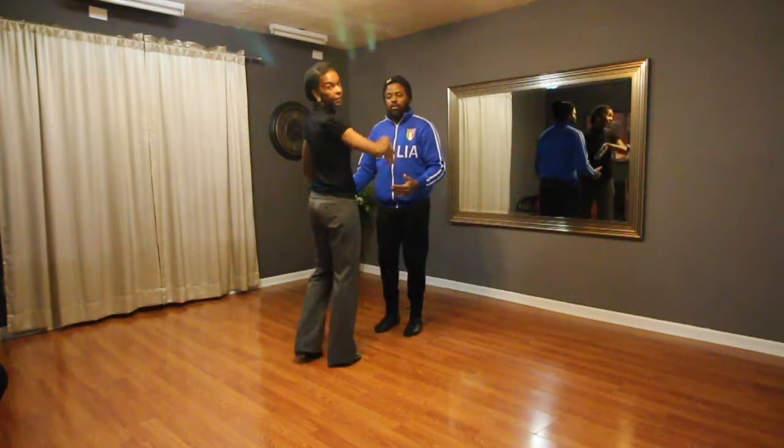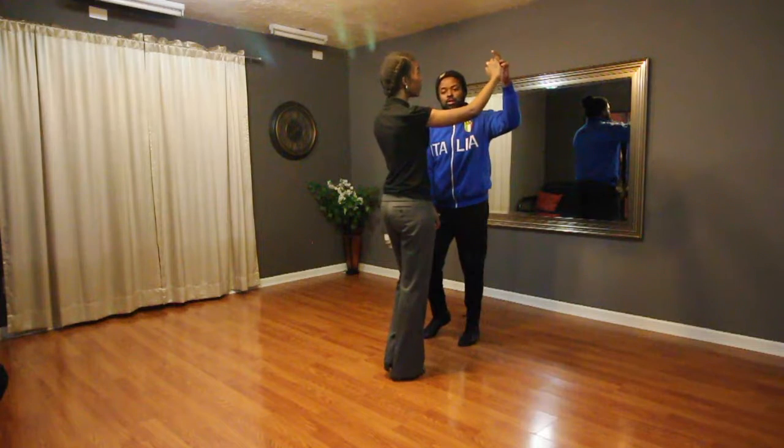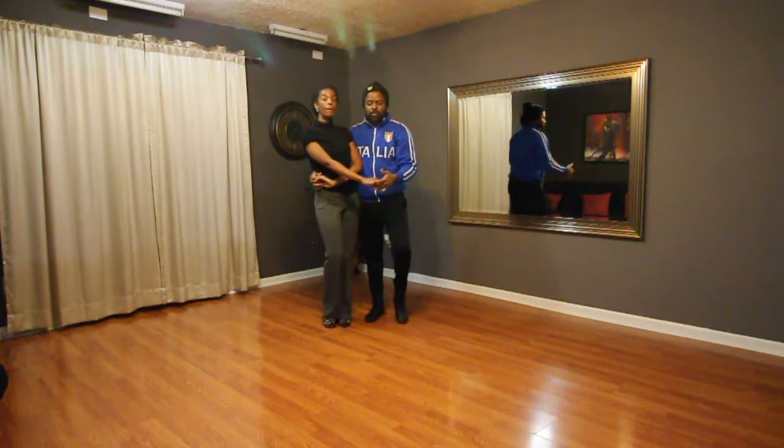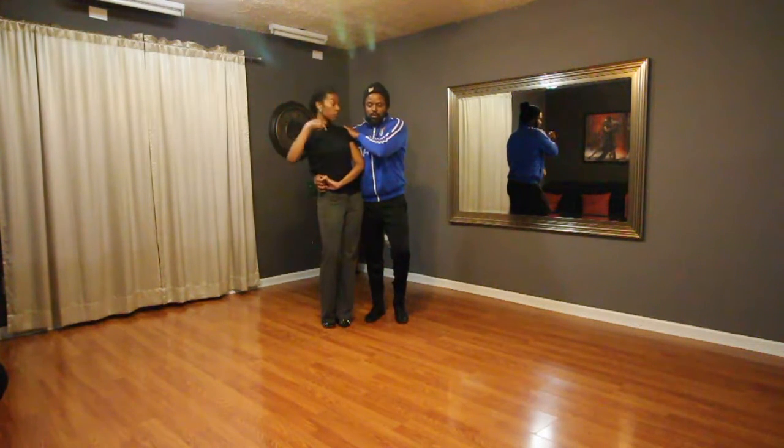We started with our basics, the guy's left, the lady's right. We did one, two, three, lift on four, bring the lady in, five, six, seven, tap eight. Guys, use the right hand, pull the lady going this way.